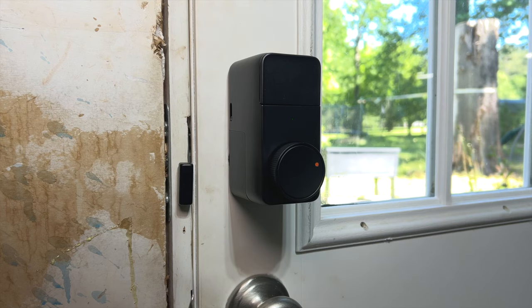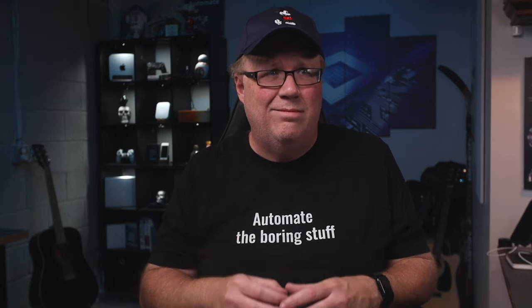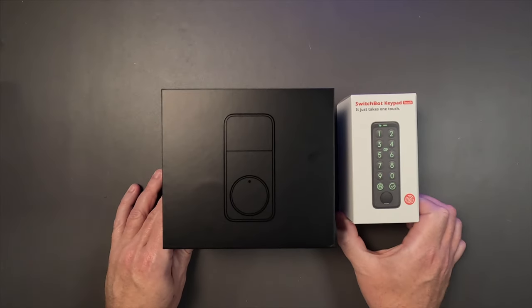For those of you that have kids, there is an option to set it so that you have to hold that button in to lock it, which as someone who's been locked out of the house by a toddler, I can appreciate. The app will let you set auto-locking features and you can still use your key outside. SwitchBot also offers this keypad which will pair with this lock and provide you the option of unlocking with a code or a fingerprint, providing more ways to unlock your door.